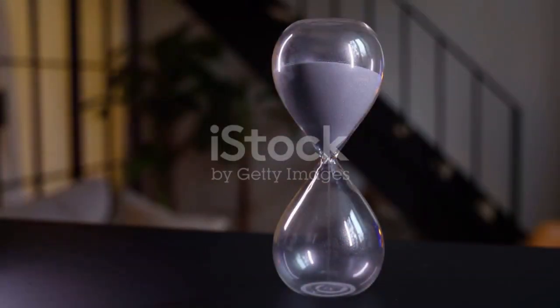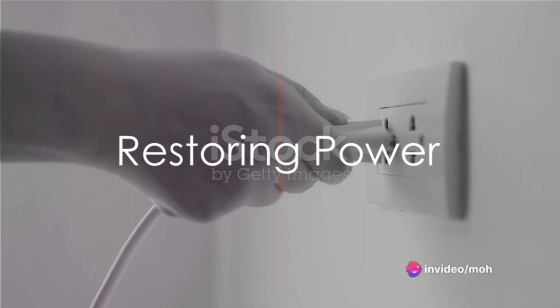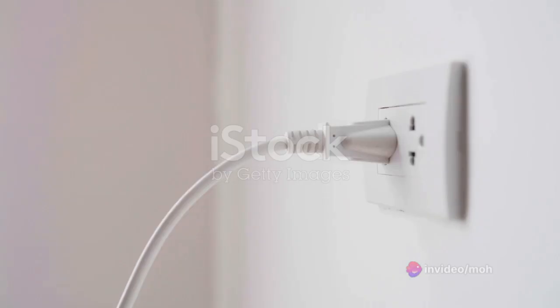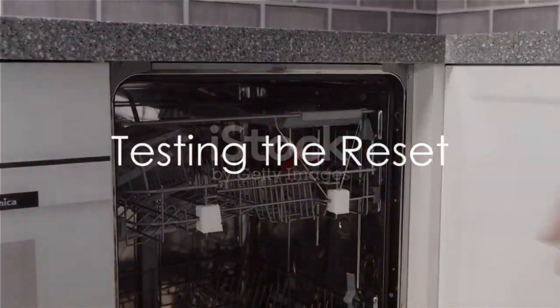Once the dishwasher is disconnected from the power, wait for about 5 to 10 minutes. This waiting period allows the dishwasher's internal components to reset completely. After the waiting period, restore power to the dishwasher — plug it back in or turn on the circuit breaker.